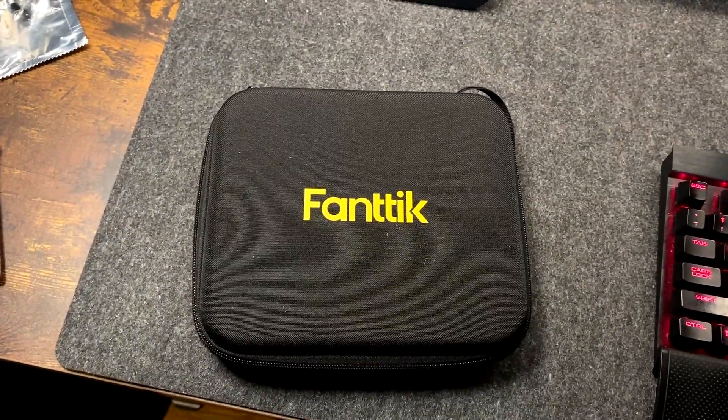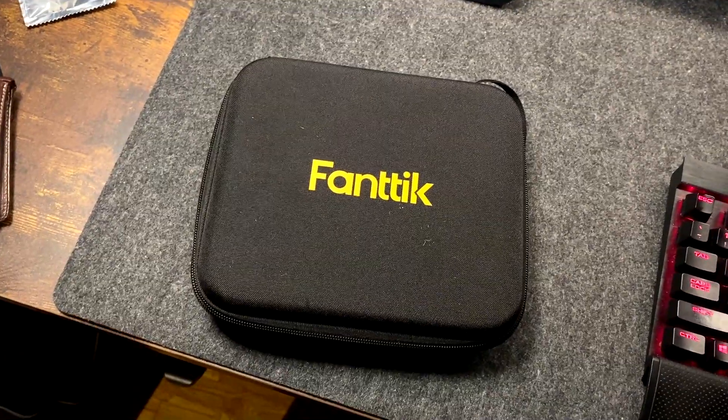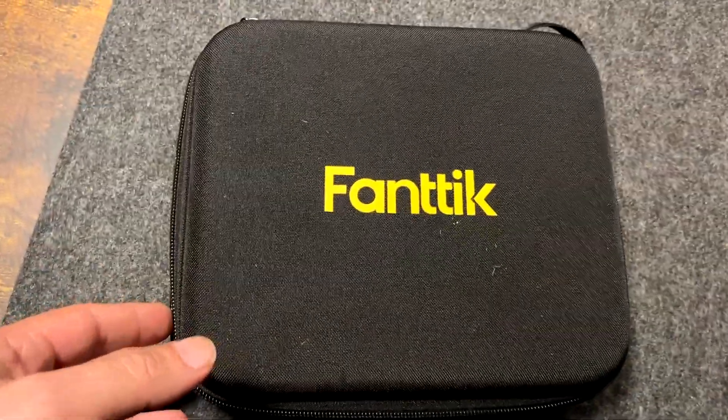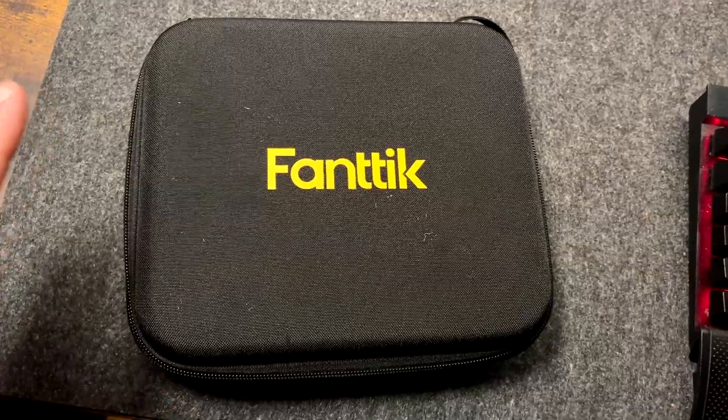I was losing a little bit of air in one tire and decided to take a look, and lo and behold I got a screw sticking in the tire. So I went and picked up this all-in-one plug tire repair kit.